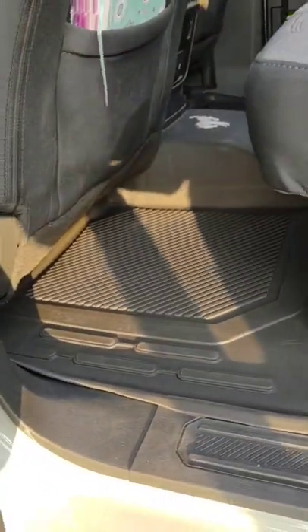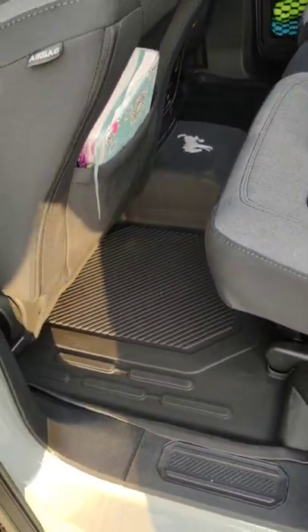The back as well. It's got the cool Bronco emblem. And what I like is it covers the whole floor all the way down, so it'll protect our carpets way more than without it.